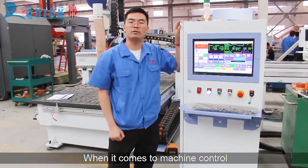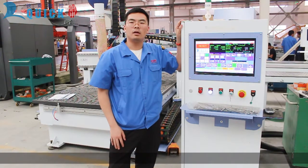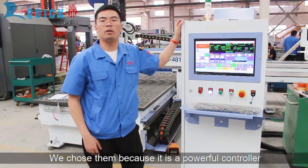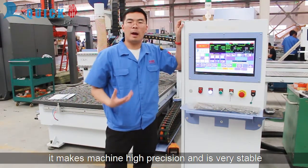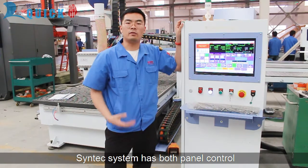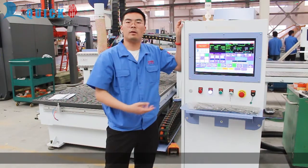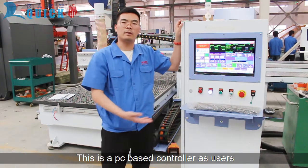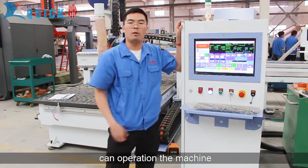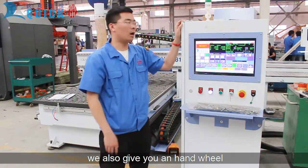When it comes to machine control, Teknix is a leading controller company in the world. We chose it because it's a powerful controller that delivers high precision and is very stable. The Teknix system has both panel control and PC-based control series for clients to choose from. With the PC-based controller, users can operate the machine with a keyboard and mouse, and we'll also give you a hand wheel so you can easily move the machine.